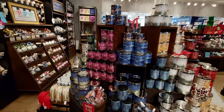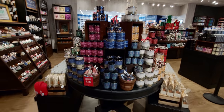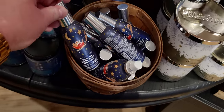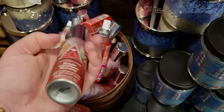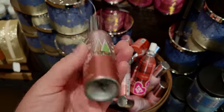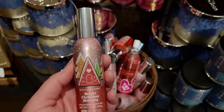Here's another look at the new table set up so nice, and room sprays — they've added some new room sprays here. Twas the Night Before Christmas, and then over here is a new room spray: Bright Christmas Morning. This is the brand new packaging for it and it matches the candles over there, the three-wick ones.